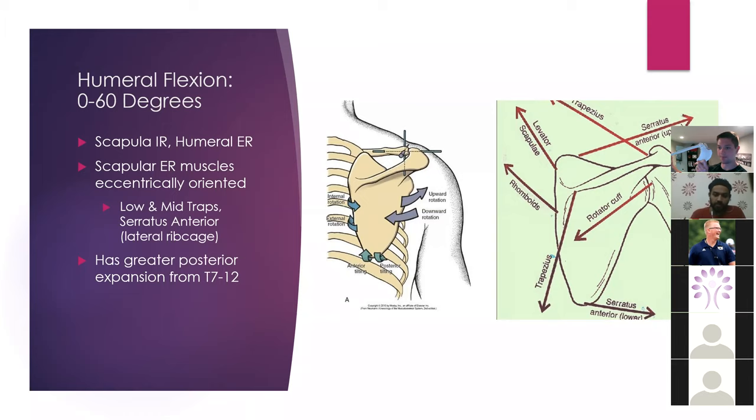Because the angle of the reach is pretty low here, the scapular external rotator muscles are going to be more eccentrically oriented — meaning our low traps, mid traps, and serratus anterior aren't really going to be firing. They're not going to be very tight at this point. So we're going to have a greater posterior expansion capability from about T7 to T12. That's going to matter when we start choosing exercise selection and degrees of reaches.